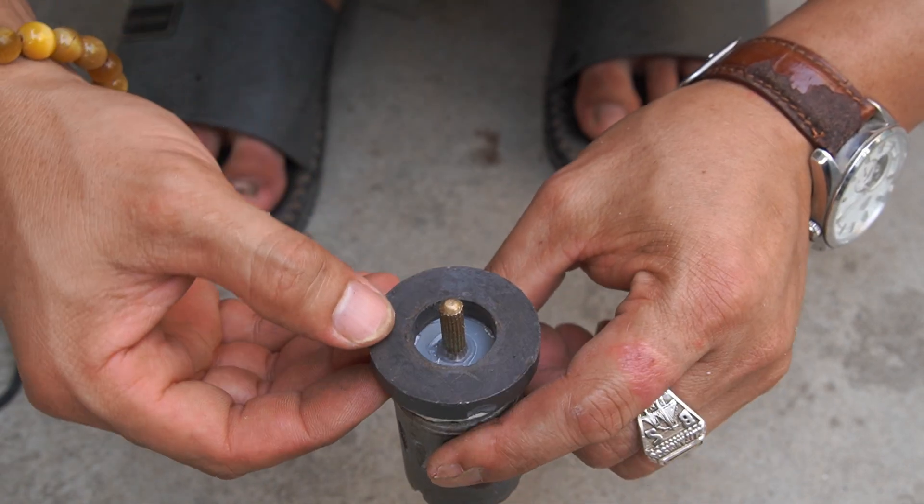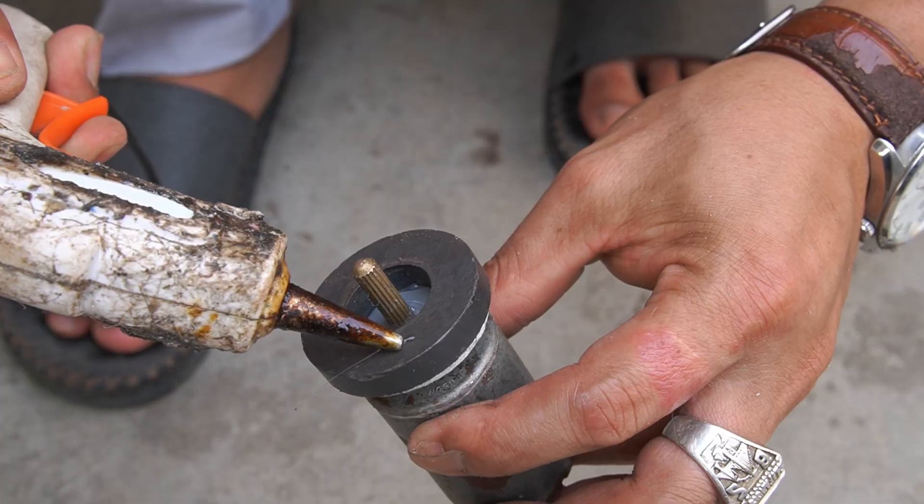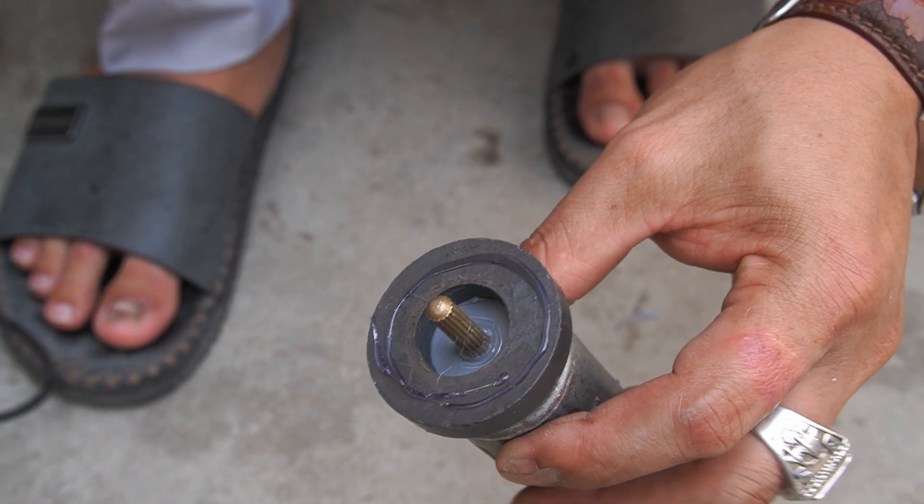Continue using one motor. I use two round magnets, four centimeters in diameter, glued on the motor shaft.